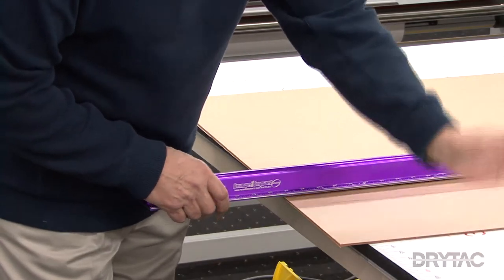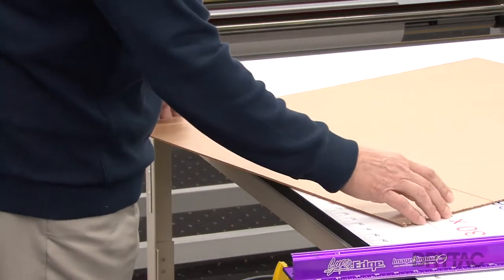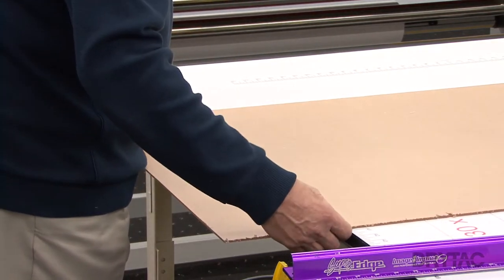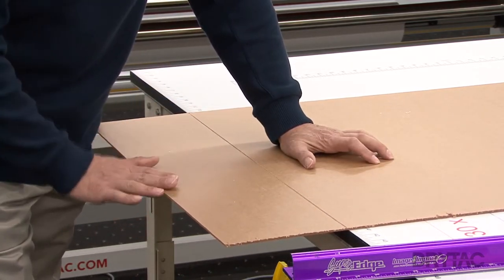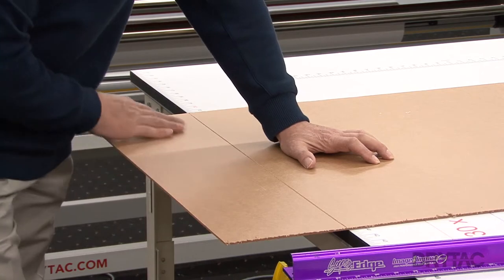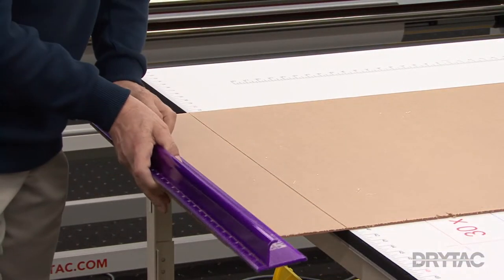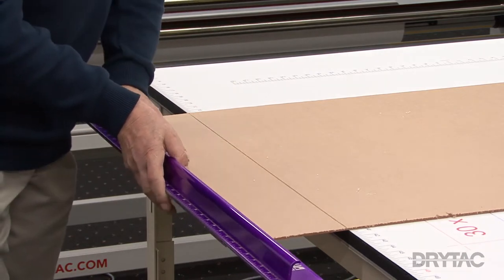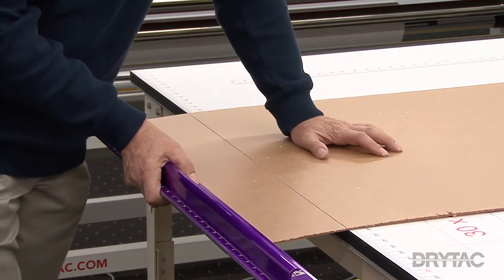After scoring your acrylic, rotate the acrylic so that the score line that you created is lined up on the edge of your table. Now I can easily break this like this. However, this is a higher pressure point and I want to distribute the weight more evenly and more uniformly across this break point. Using my straight edge is going to allow me to get more uniform pressure and a cleaner break.